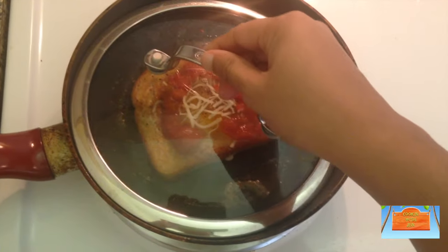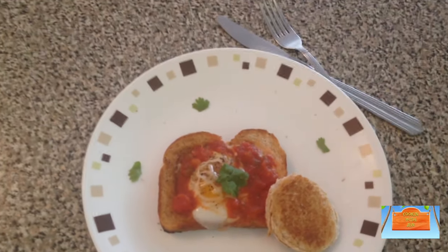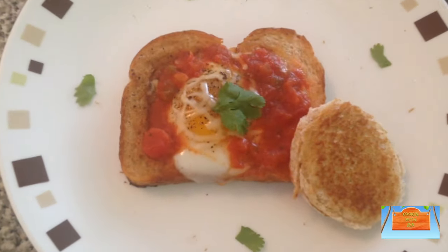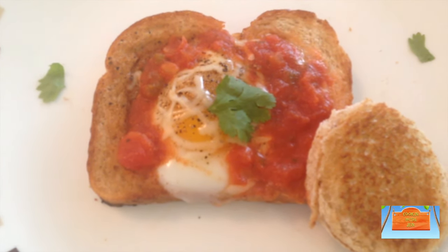Finally, take a tight-fitting lid and cook it covered until the egg whites are fully cooked, like a bullseye. Then just turn off the heat and enjoy. You can make this dish any way you like — this is just how I made it today, as it's really easy.